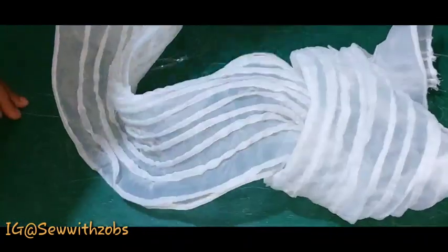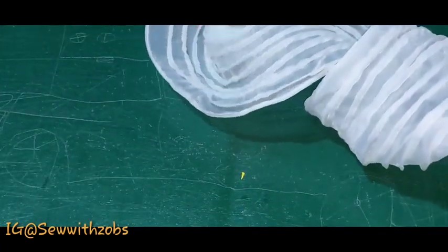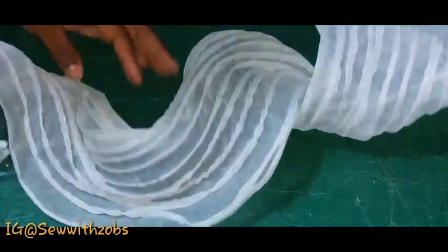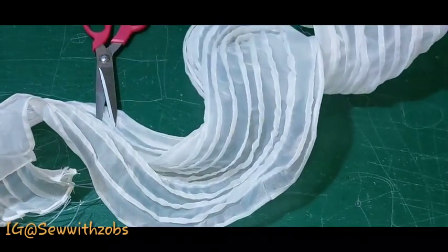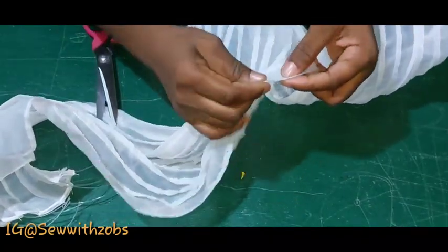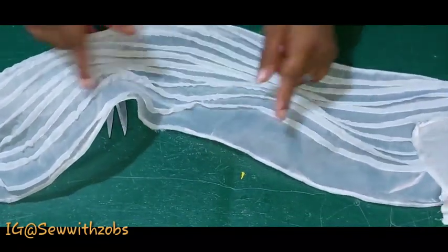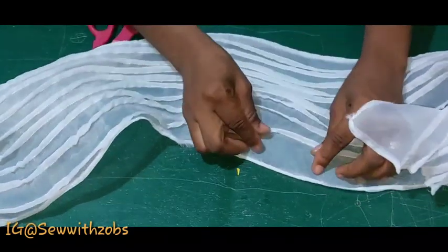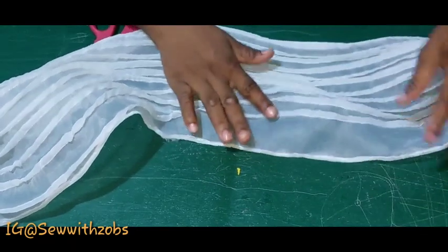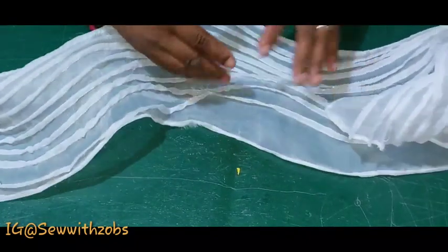This is what you have at the end — you can see the coils from the fishing line are already reflecting on the fabric. Go ahead and cut the excess fishing line leftover. You can see the distance difference between the pleats because I did not use the marked one, so always mark out — it will help make your work look more neat and everything will be equal.